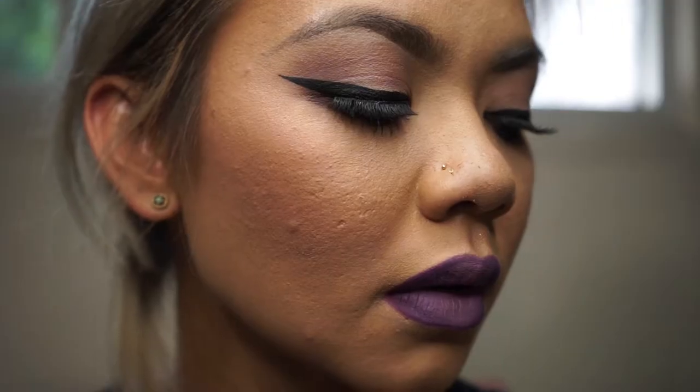Hi everyone, thank you so much for tuning back into my channel. In this video we will be doing an ombre lip with a winged liner. If you like what you see, keep on watching and leave me some comments down below for any requests you would like to see on the next video. Thank you so much for watching.